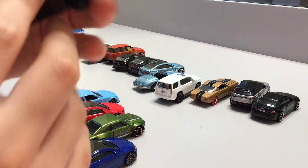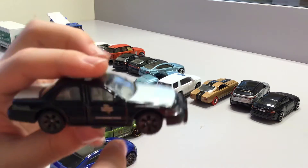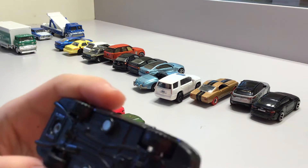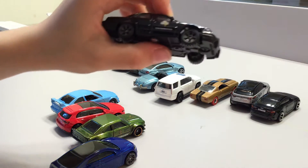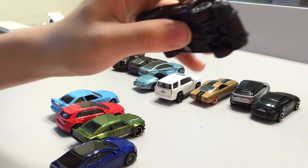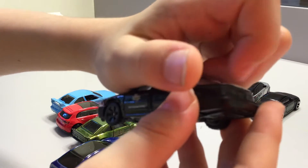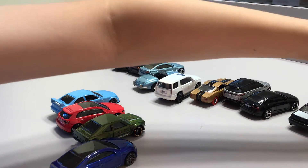Now we have this police car. It has rubber tires and black wheels. This is one of the most amazing police cars that matchbox ever made — and it does say matchbox, so it is matchbox. It can't open its door, trunk, or engine.